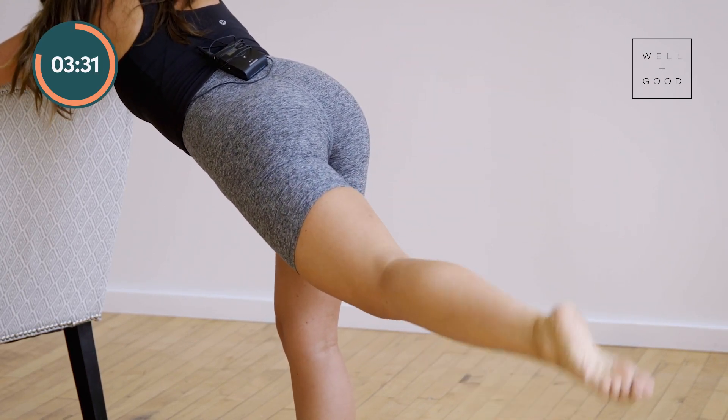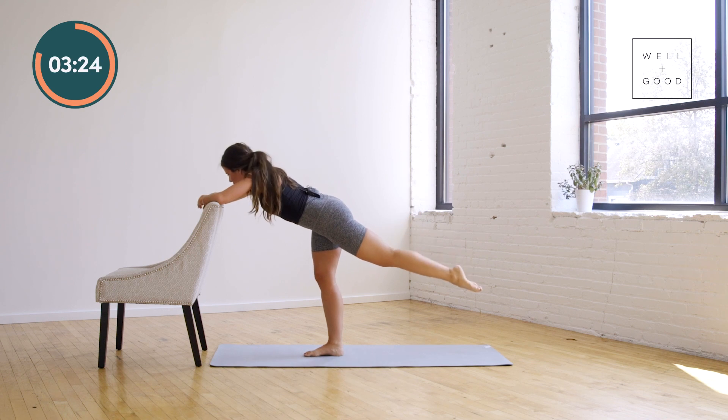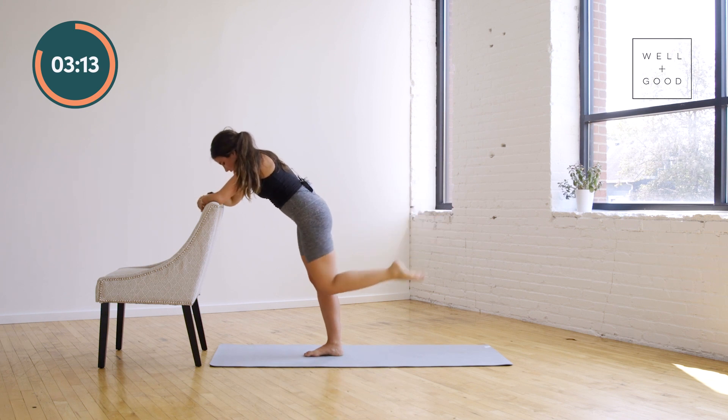Eight, seven, six, five, four, three, two — bend that leg. Bend and stretch. Good work. Bend and stretch. Again — bend, stretch. Eight counts — eight, seven, six, five, four, three, two, and one. Nice work, shake it out.